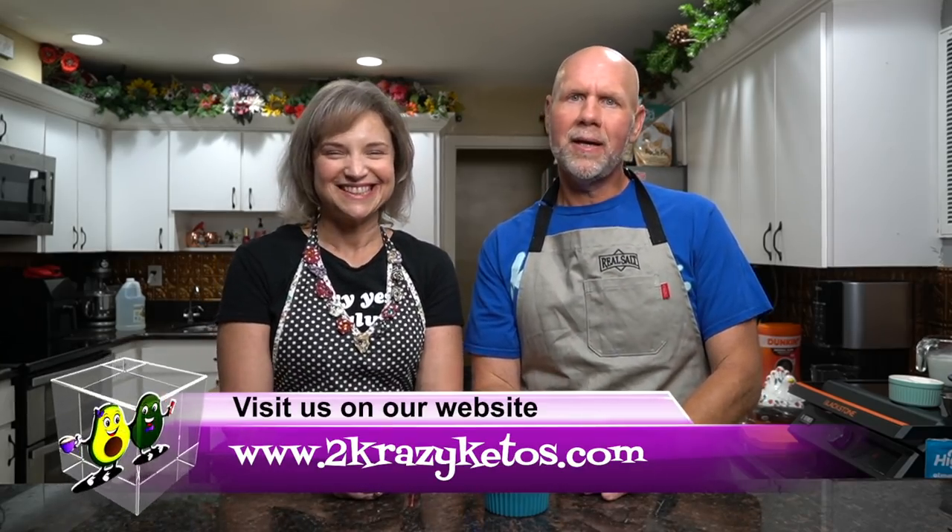Hey, what's up family? I'm Rachel and I'm Joe, and we are Two Crazy Ketos. If you're new to our channel, welcome. Here on Two Crazy Ketos, we do different things like product reviews, recipe videos, and we talk about various keto topics. Every Monday we go live on Keto on the Couch where we talk about what's going on in our lives for the week. You can find us on Facebook, Instagram, and Twitter, and we have a website at TwoCrazyKetos.com where you can find all the different recipes. We upload at least five new videos every single week, so make sure you subscribe to our channel and hit the little bell icon so you'll be alerted every time we upload a new video.